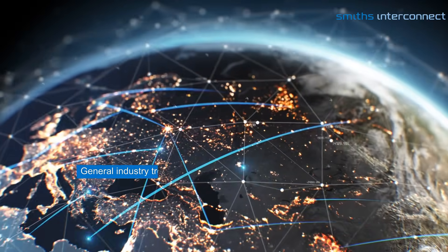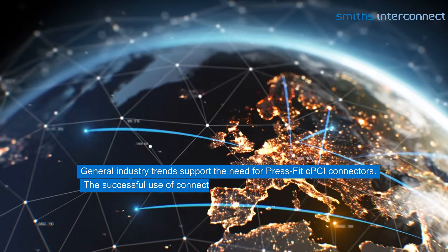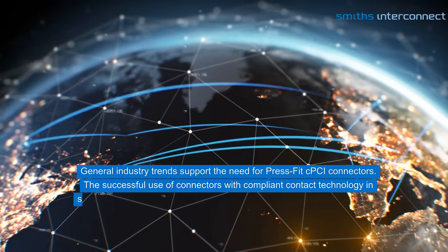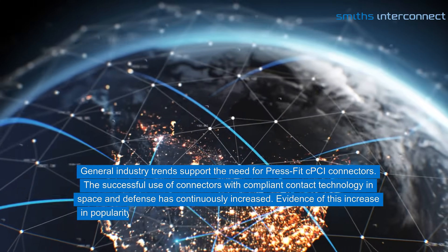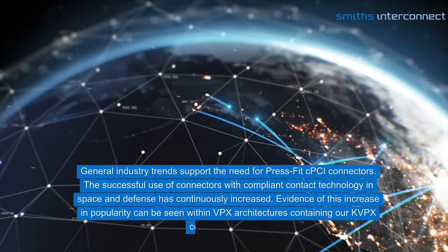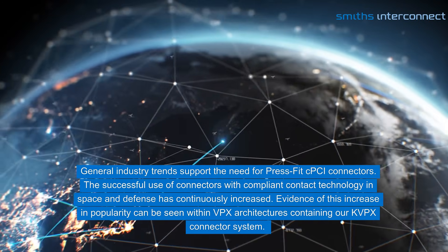General industry trends support the need for PressFit CPCI connectors. The successful use of connectors with compliant contact technology in space and defense has continuously increased. Evidence of this increase in popularity can be seen within VPX architectures containing our KVPX connector system.